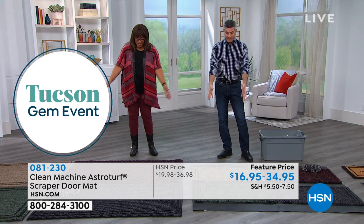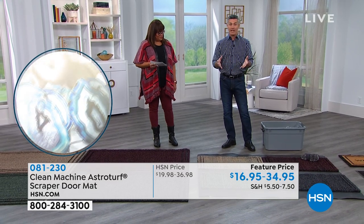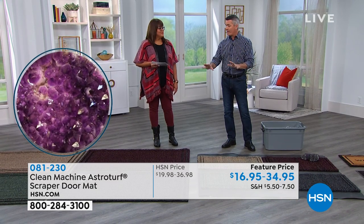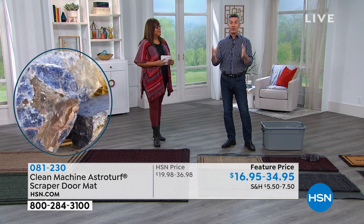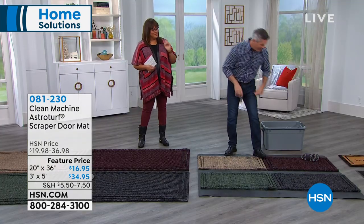You know, the 20 by 36 looks small next to this massive one, but it's even larger than your typical doormats. Whatever size you choose, this is doing what a doormat was designed to do — keep all the dirt on your feet, your shoes, your boots, and even off the paws of pets from getting into the house. I'm going to go down on the mat and show you exactly how we're trapping that dirt and pulling it down into the mat.